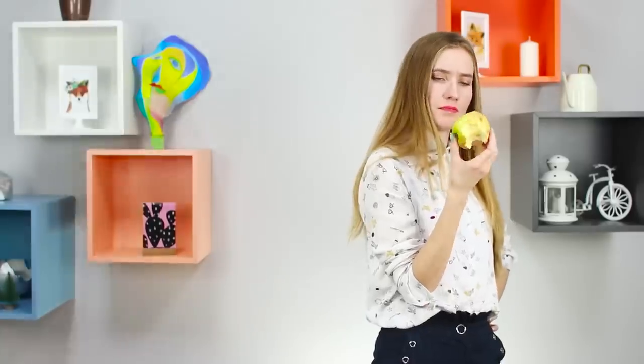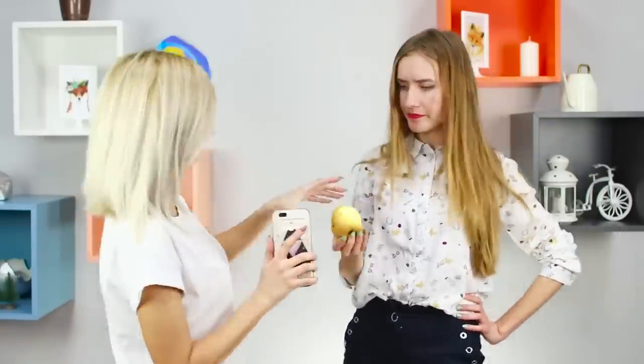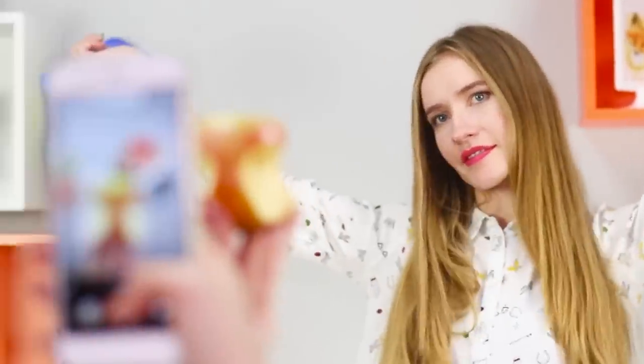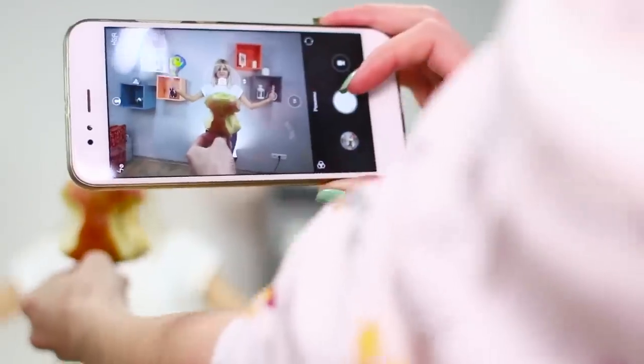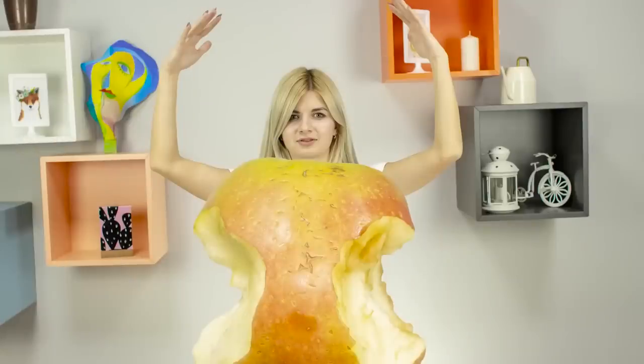The best ideas for great photos are usually born spontaneously! Even while you're eating an ordinary apple, your friend can see something more than just a fruit in it! Bite an apple from both sides and place it in the shot! Get the correct angle to make the apple cover the upper part of your friend's body! The result is a funny picture in an apple dress!